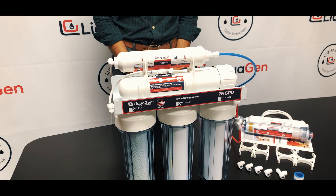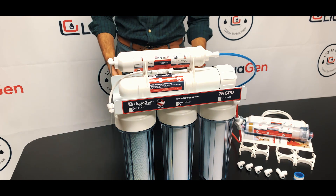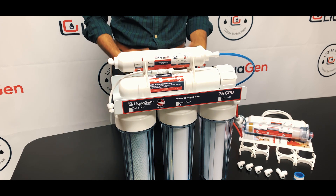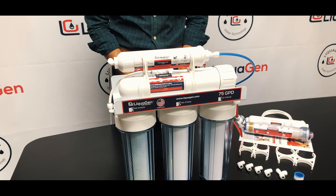Welcome to Liquature and Water Wednesdays where every Wednesday we go over important topics related to water filtration. This is our first video out, so please feel free to leave your comments and feedback so we can really improve the videos which are going to come in the future. This is a very special video.